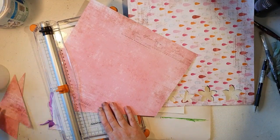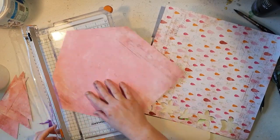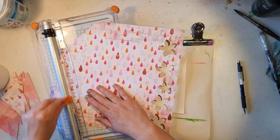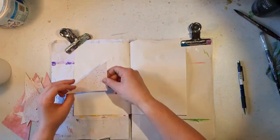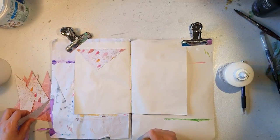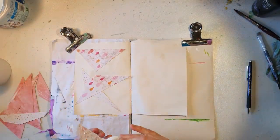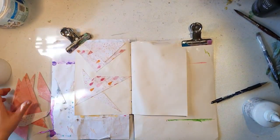I just cut them out in not squares — triangles — and I'm going to add them to the spread. It's a really easy way to use up your scrap papers. I want kind of a shattered piece look, so now I'm just attaching them randomly.